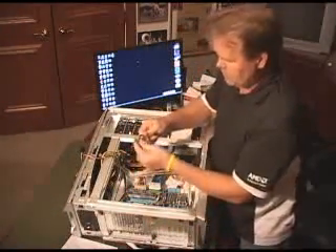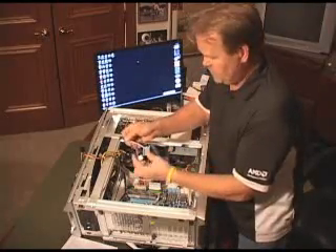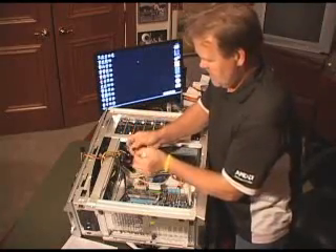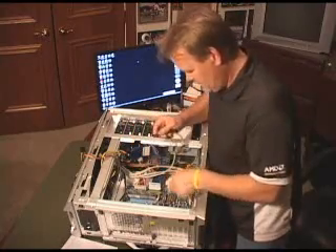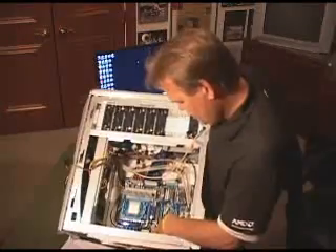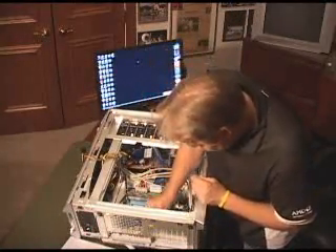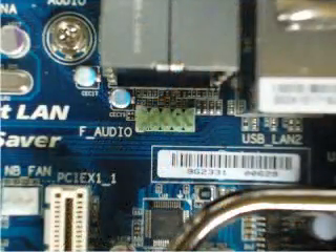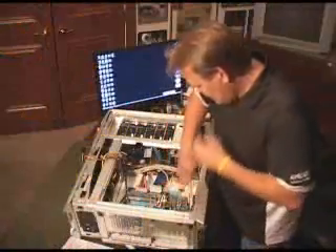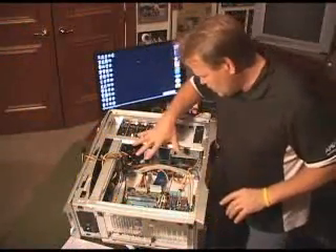And the last one we're going to install is going to be the audio. So you have two locations, and we have digital audio, which is this one right here — a green plug — which is, again, on the motherboard right in front here. This one also has a pin plugged, but in a little different location, so there should be no reason to mix those up with the USB or FireWire. There we go — power on, all the control cables on.